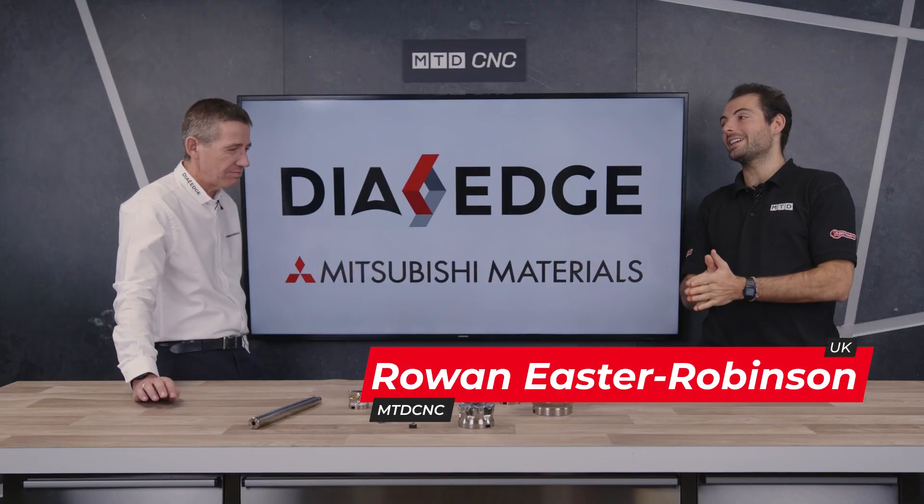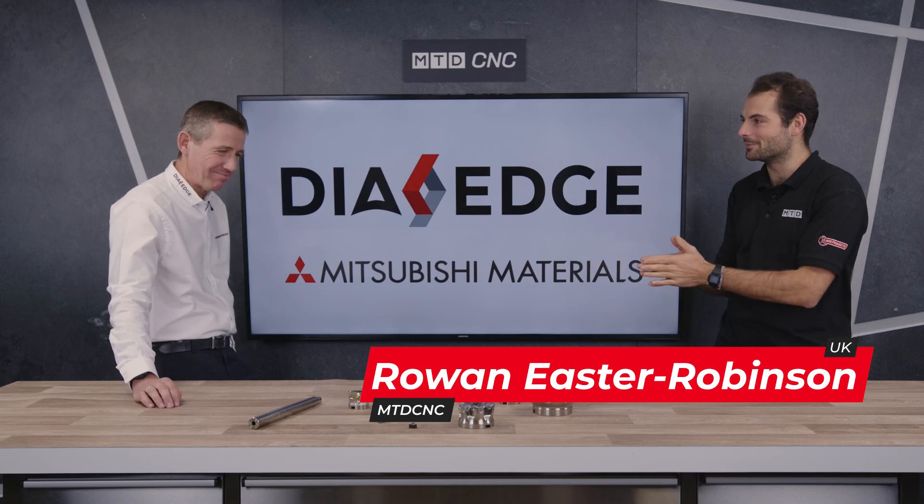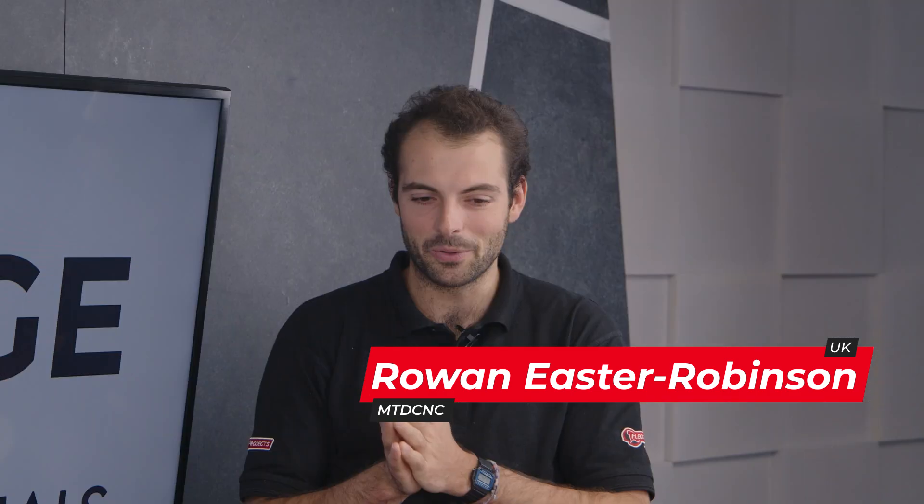Welcome to another technical corner today. I've been joined by Mark Ross from Mitsubishi Materials and we're talking about quite a broad topic. It's indexable milling from Mitsubishi Materials — you've brought a really nice range to go through, but first of all, why would someone pick an indexable milling tool?